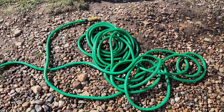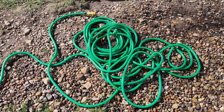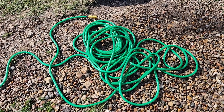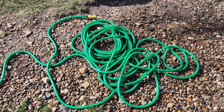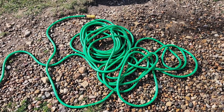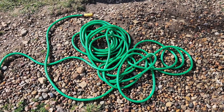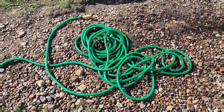All right, we're getting the water turned on — watch it expand. Look at that, it is expanding to three times its size. Now we're going to go ahead and turn the water off and watch it immediately shrink back down. Super neat.